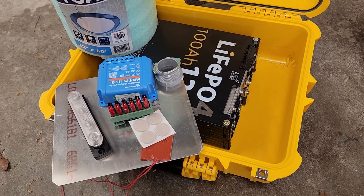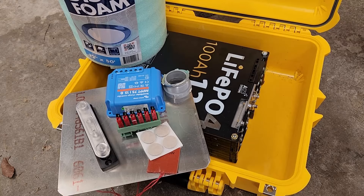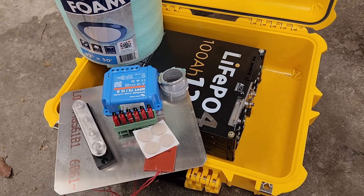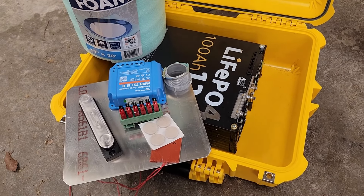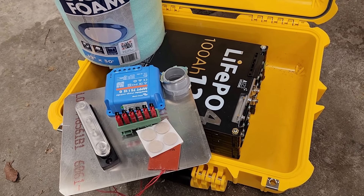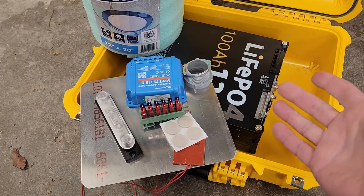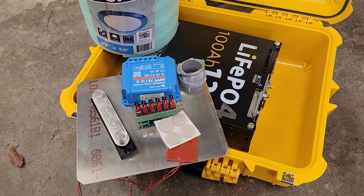This particular battery is from Jehu Garcia's website. He's a guy out in San Diego that does a lot of lithium battery repurposing, recycling, whatever you want to call it. These are A123 cells that he's put together into a nice 100 amp hour pack.